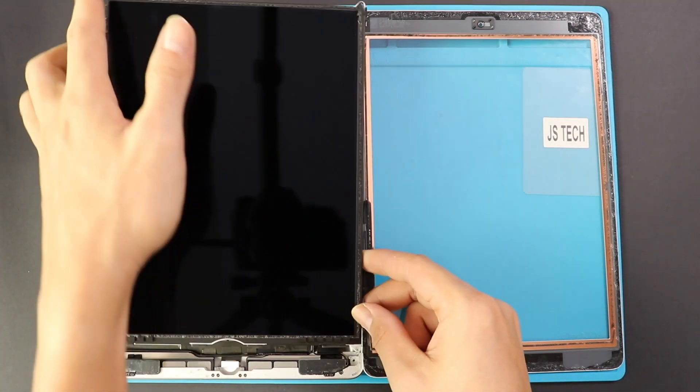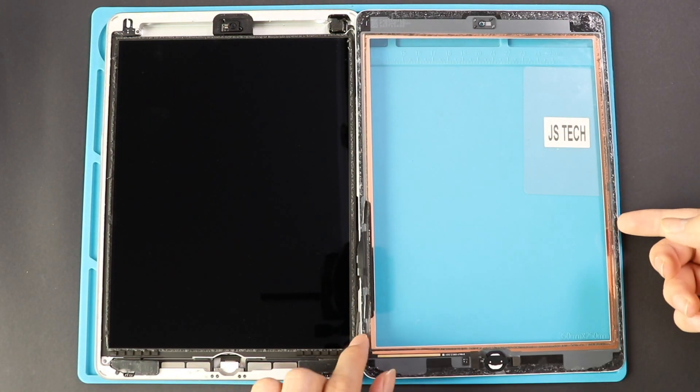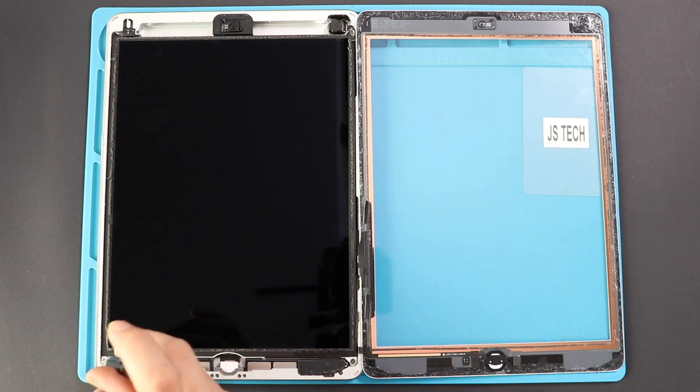Place the LCD on the body and ensure the screen sits orderly. Next, insert four screws on all four corners by the screen.